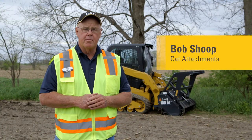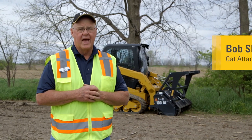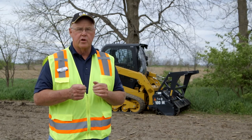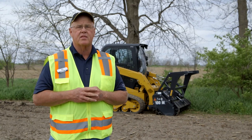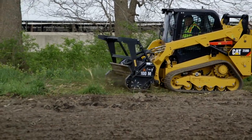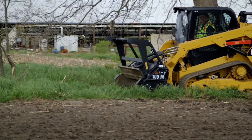Today we're going to talk about our land management package system — our mulchers. Caterpillar work tool attachments offers six different mulchers ranging from standard flow of 16 to 22 gallons per minute, up to 40 gallons per minute and 4,061 PSI operating range. Today I want to demonstrate our HM 115 C, a standard flow tool that operates on 16 to 22 gallons a minute.